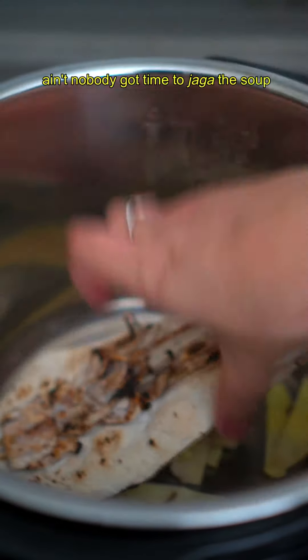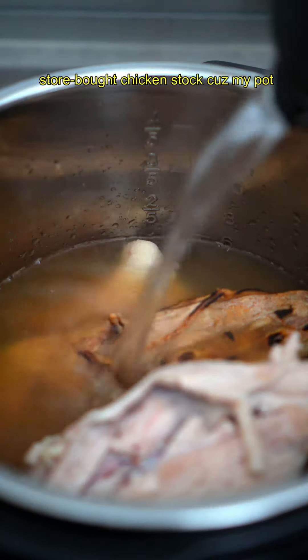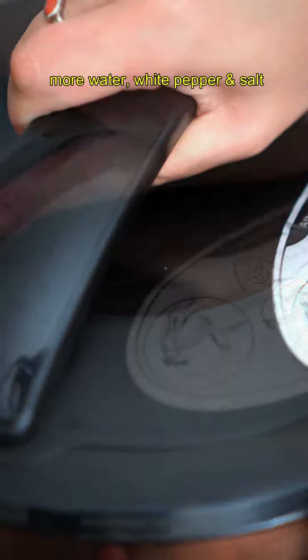I use a pressure cooker because ain't nobody got time to watch the soup on the stove for hours. We add ginger, dried squid, chicken carcasses, raw sugar, store-bought chicken stock, cooking wine — our Muslim friends can skip that — more water, white pepper, and salt. Pressure cook for 25 minutes.